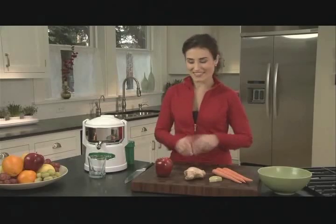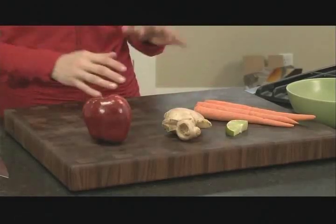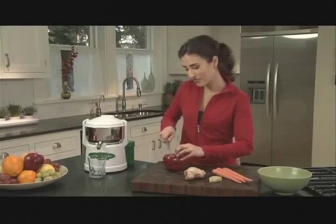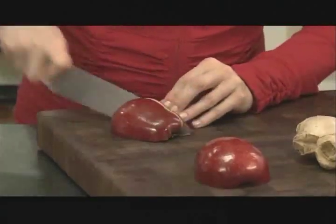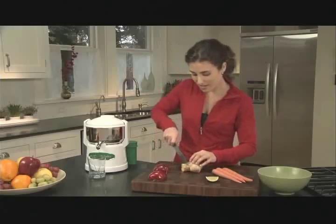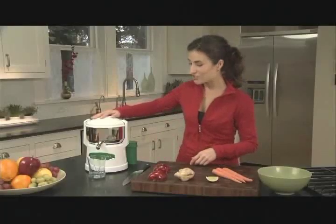So let's make some juice. I'm going to use apple, ginger, some lime — it really brightens it up — and carrots, really healthy. I'm going to start off by cutting the apple into a little bit smaller pieces. Then cut off a piece of ginger — gives it a nice zesty flavor. I'm going to turn the machine on.